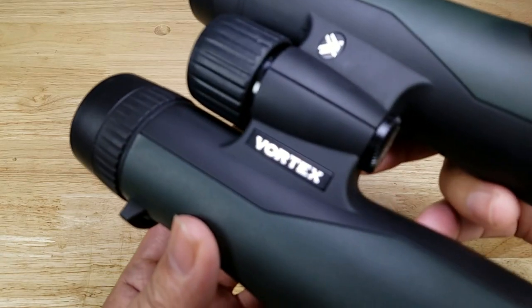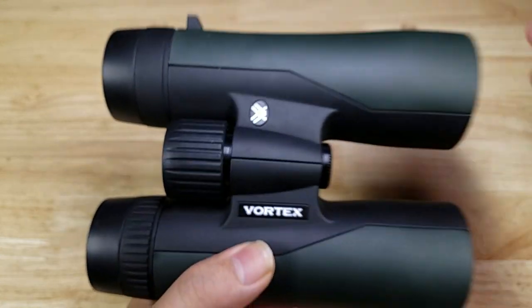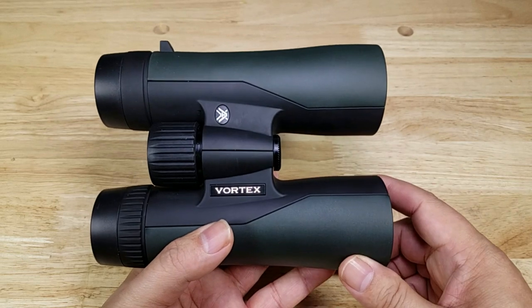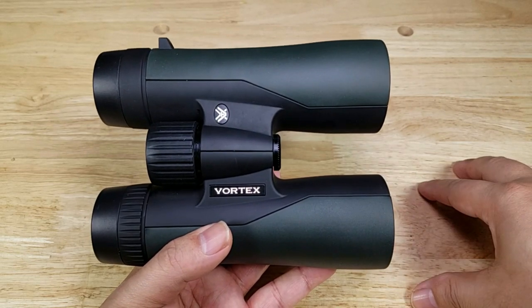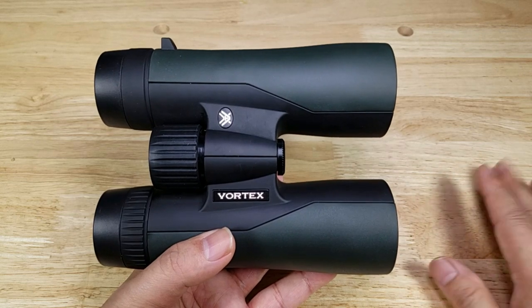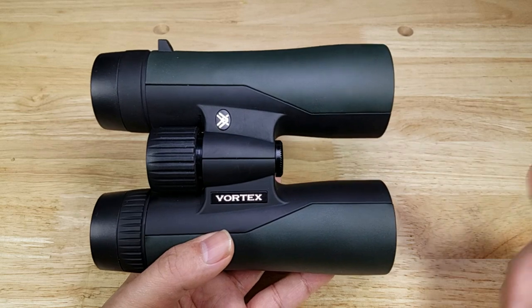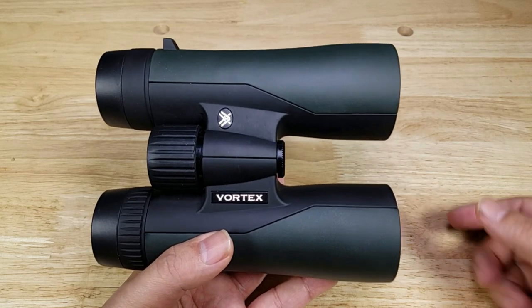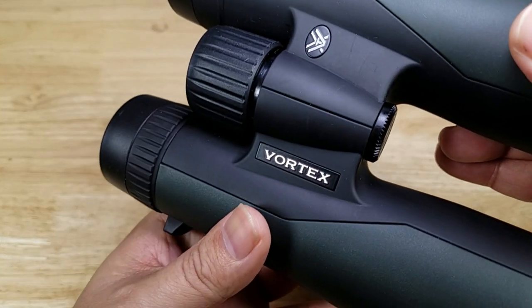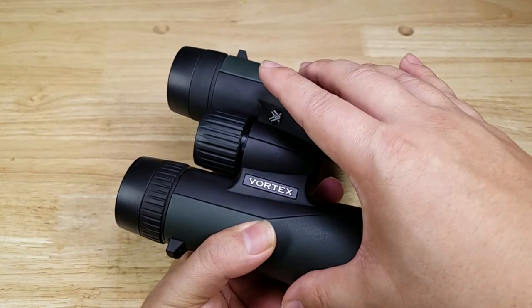The first thing I want to talk about is Vortex's reputation, because if you've never heard of these guys you might be wondering how can I trust them. I can tell you from firsthand experience that after using their firearm scopes, they're an excellent company. Never had any issues with the optics themselves and their customer service is unbelievable. But don't take my word for it — take the US Army's word for it, because Vortex has won the contract to provide the US Army with their new scopes for their new firearm systems.